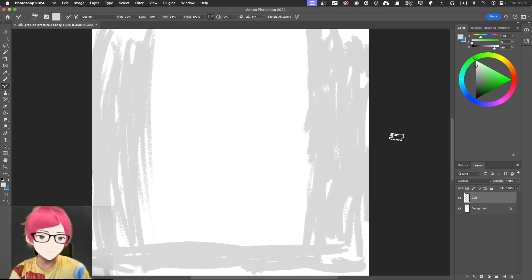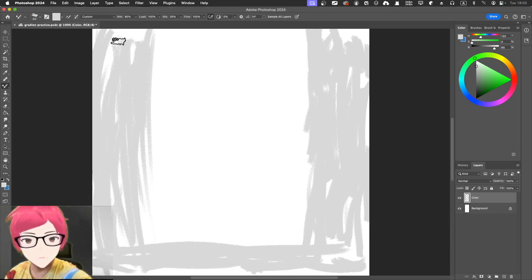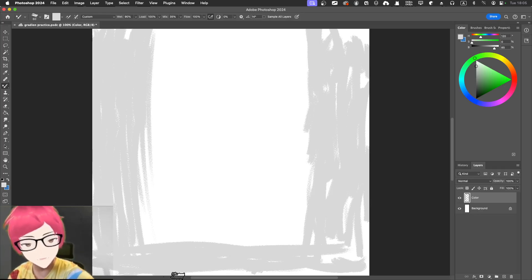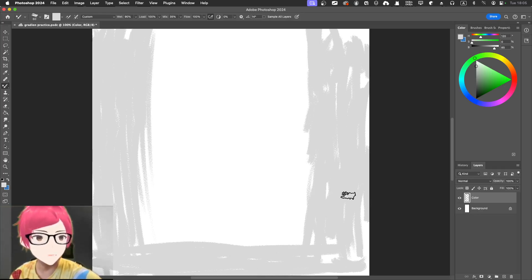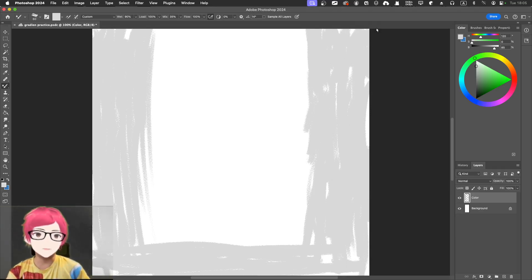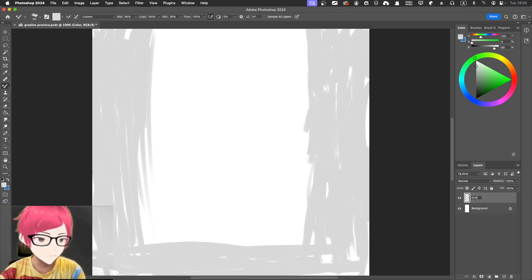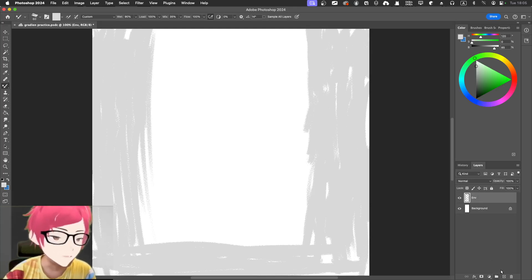Sorry about that — I just saved the original file and reopened it. I think I accidentally used my brush to touch the area. I can't lose the original settings. Nothing wrong with this. That's the environment layer. I'm going to name it — maybe just 'env' or 'environment.' I'll add a little bit more.